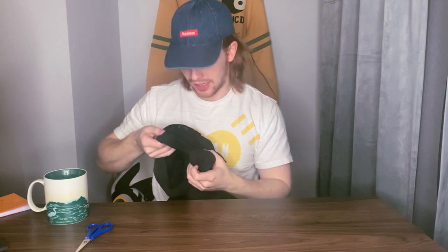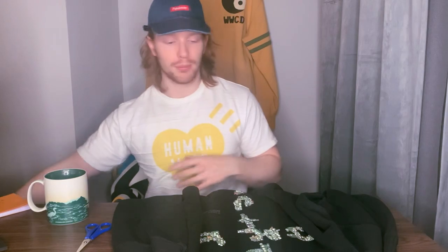First impression before I try this on: I'm very happy they actually did a nice puff print as opposed to the McDonald's collab. Is it worth $98? That's another conversation, but it's at least a huge step up from what I'm pretty sure was a $95 sweatshirt. The puff print is way better. If they had done something like this on the McDonald's shirt it would have gone crazy — but here we are. I'm going to try it on.